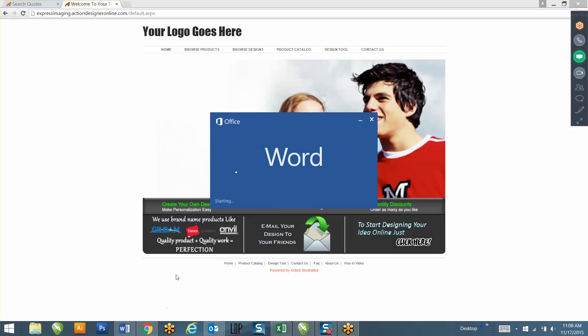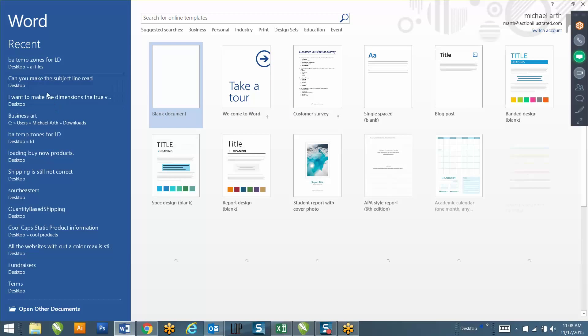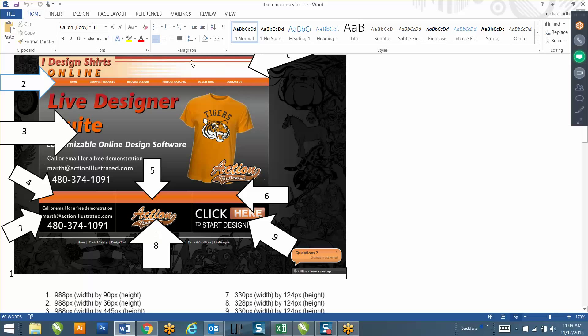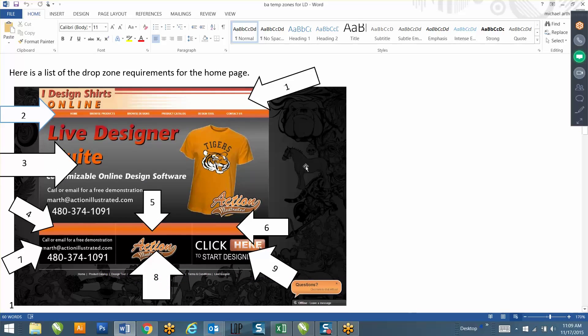Do you prefer to work in Corel or Illustrator? I'll send you over both files - 12 files for Corel and 12 files for Illustrator. Each one of these files is going to be a drop zone on your website. There are 12 drop zones, and each area makes up a specific spot on the website. Drop zones 1 through 9 make up the home page, and drop zone 12 is the background for your site.